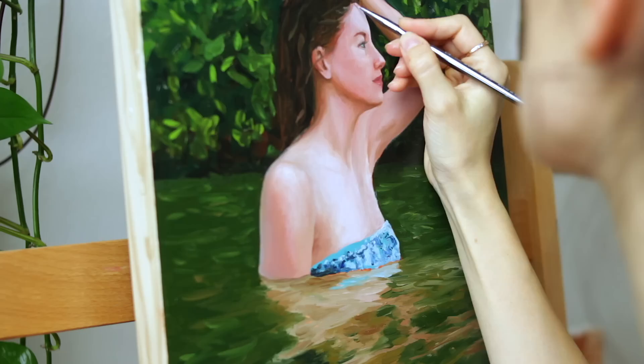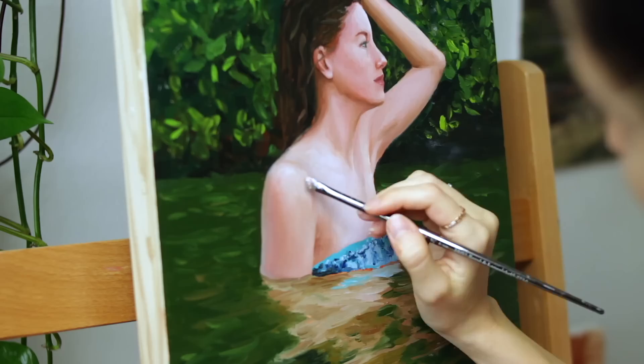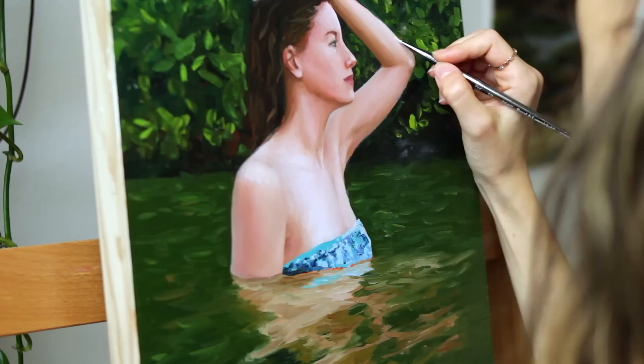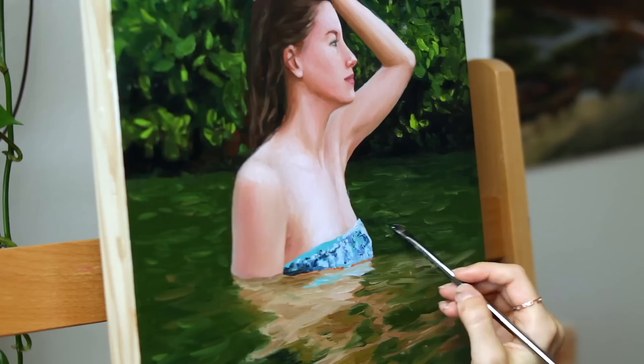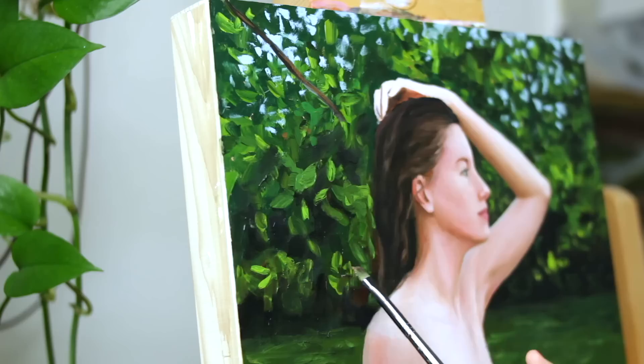I set a challenge for myself with this piece — to leave it a bit more impressionistic with more visible brushstrokes and not smooth everything out or meticulously detail everything like I normally do with my realistic water paintings. However, this was a struggle for me because it's not how I usually paint. I still ended up doing that on the figure, but I kind of stopped myself before going too far. I really admire when artists are able to convey more with less.